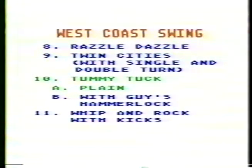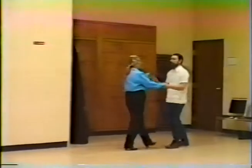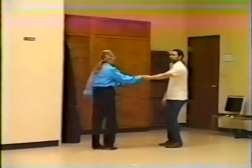Do a sugar push, and then pull by, catch the tum, and stop. Ready, hand. Step, step, tap, step, tummy tuck. Pull by, catch the tum. All right.